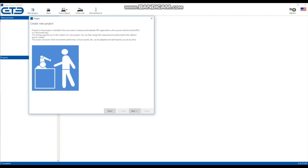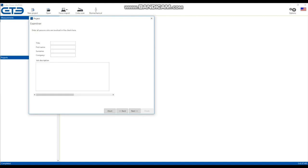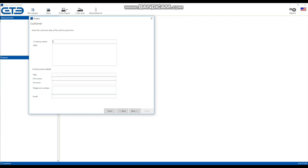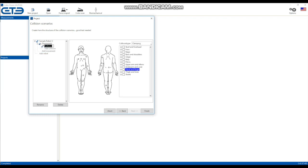To evaluate the measurement, turn to our KoboSafe software. First, create a project and follow the instructions in the wizard. Enter all information needed, select the used measurement equipment, set up collision scenarios, indicate robots used, define movement and collision points. Also select body regions by clicking on the body model.